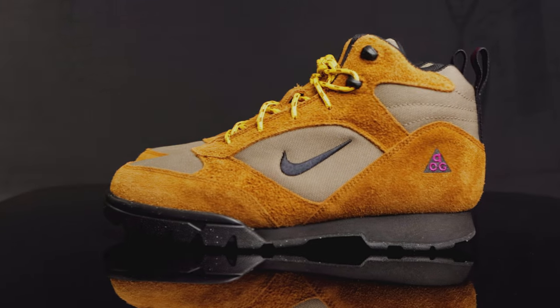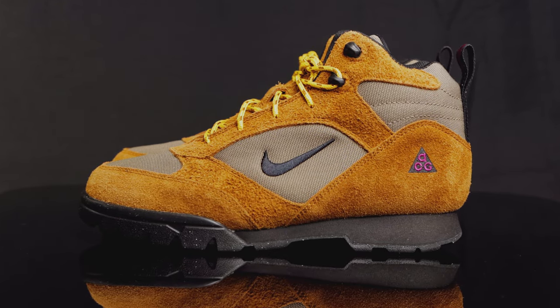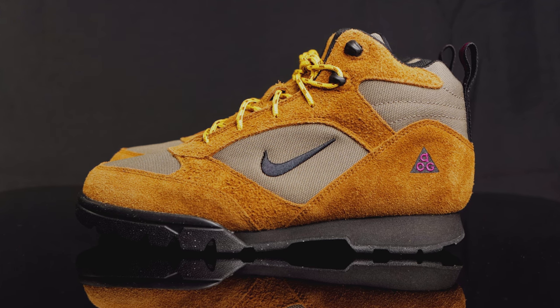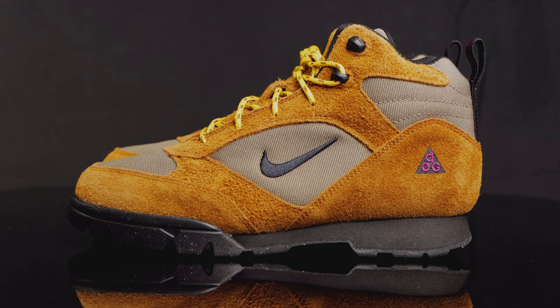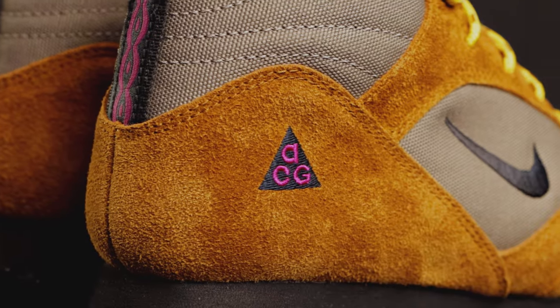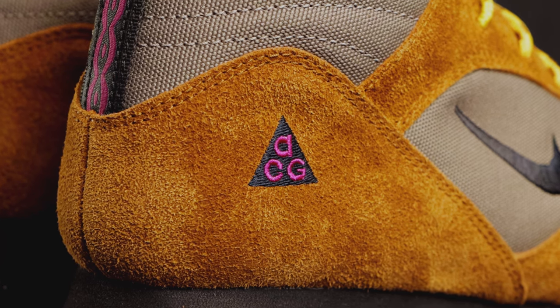For the side panel and the quarter panel, you have more of those durable textiles in that olive gray, and you have those shaggy suede overlays in that pecan colorway. You do have a black embroidered Nike swoosh on the quarter panel, and then on the lower corner towards the rear of the shoe, you do have that classic all-conditions gear logo in red plum and black.